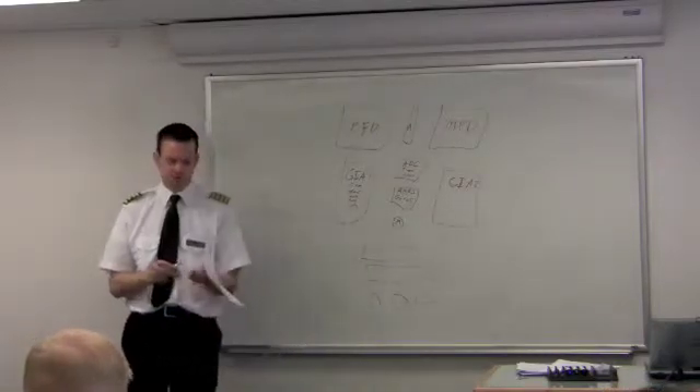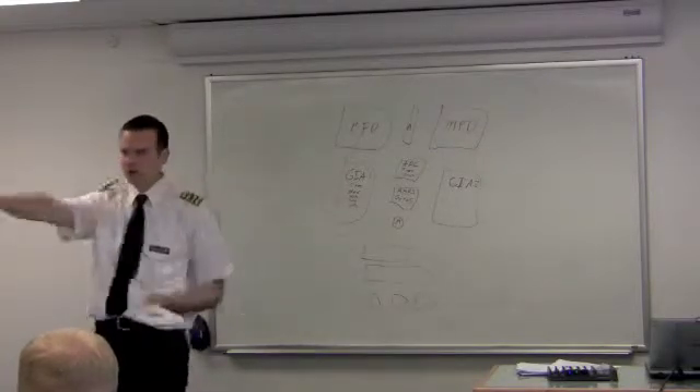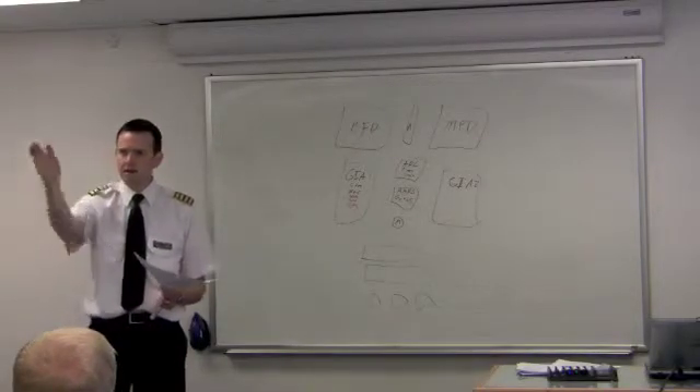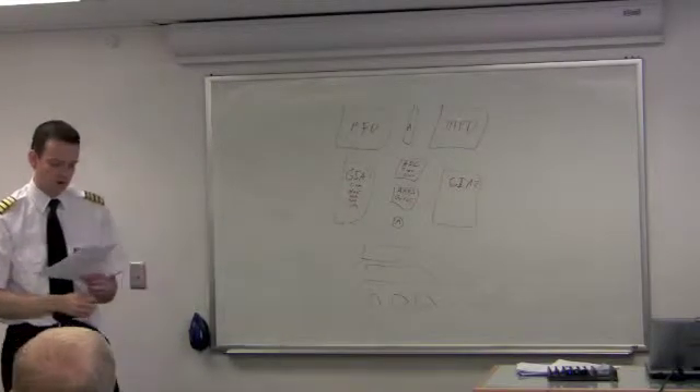The magnetometer is a three-dimensional compass. Three-dimensional means it can sense not just north and south — it can also sense your pitch and your bank. It picks up the magnetic line and recognizes the angle, so it actually functions as a full three-dimensional compass.